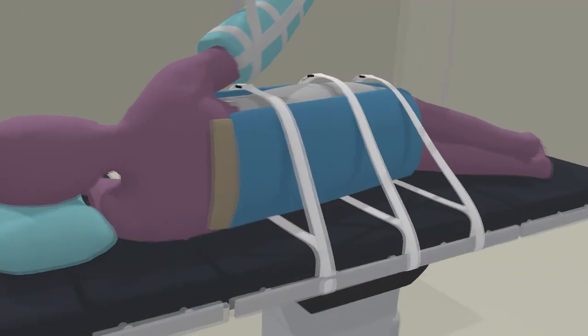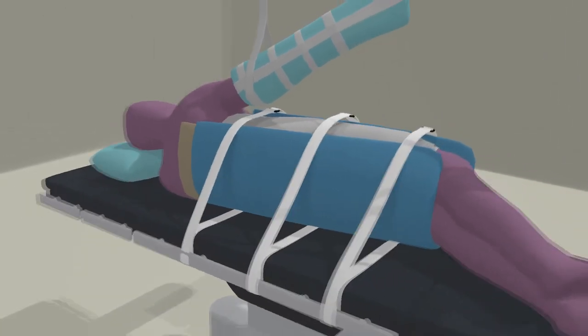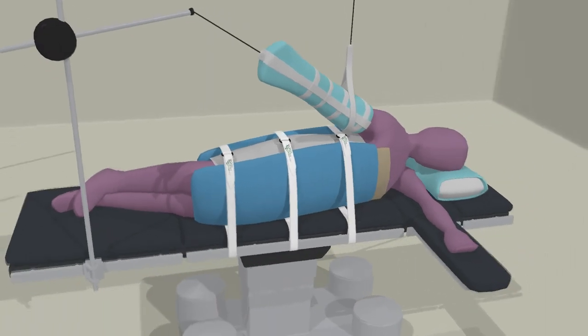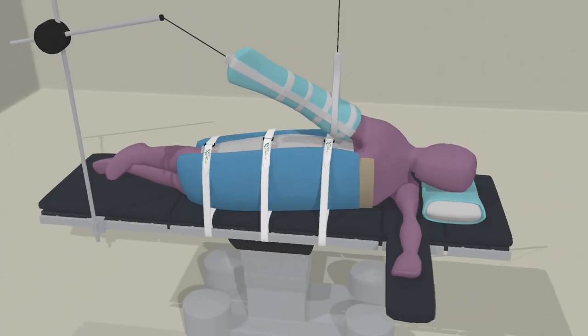Thank you for your interest in our universal beanbag positioner drape. Please contact us if you would like to receive a sample or additional information about our drape.